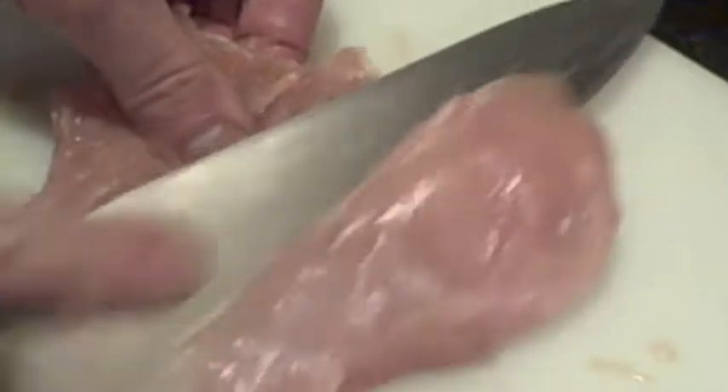The first step is to take the fat chicken breast that you have and a sharp knife and begin by slicing it. As you can see me doing here, just don't cut all the way through — you open it up like an envelope, just like that.